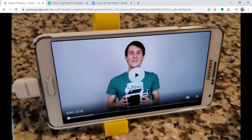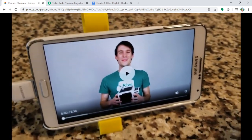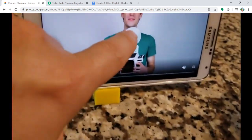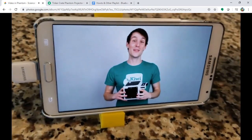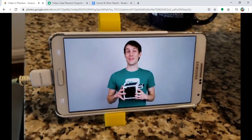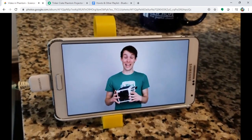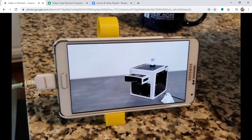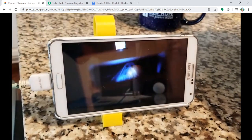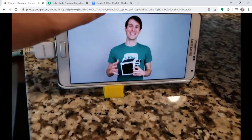"Hey guys, Tandy here with KiwiCo, where we bring awesome hands-on projects to your door every month. Today I'm going to be showing you how to build a project from our Tinker Crate product line — a Phantom Projector." Wow, he's building a projector!